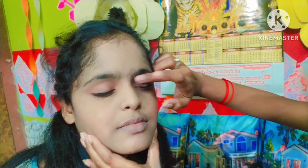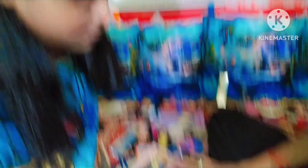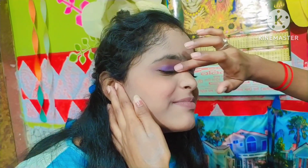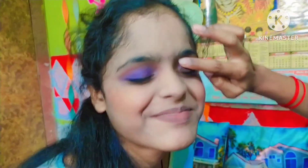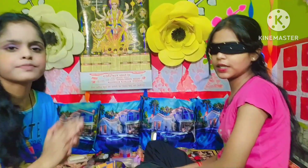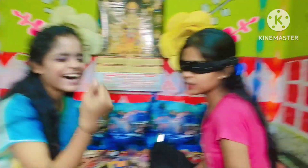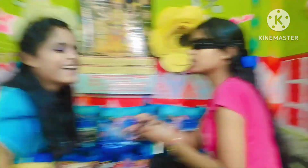Wow Didi, you are so amazing! Did you look good? Yes, okay. Blue — tell me where to go. No hair, no hair! You will not make a hair. You will save me. I am using brushes. I love this. Now it will come — look, look like this! Oh my god, I have not seen this.